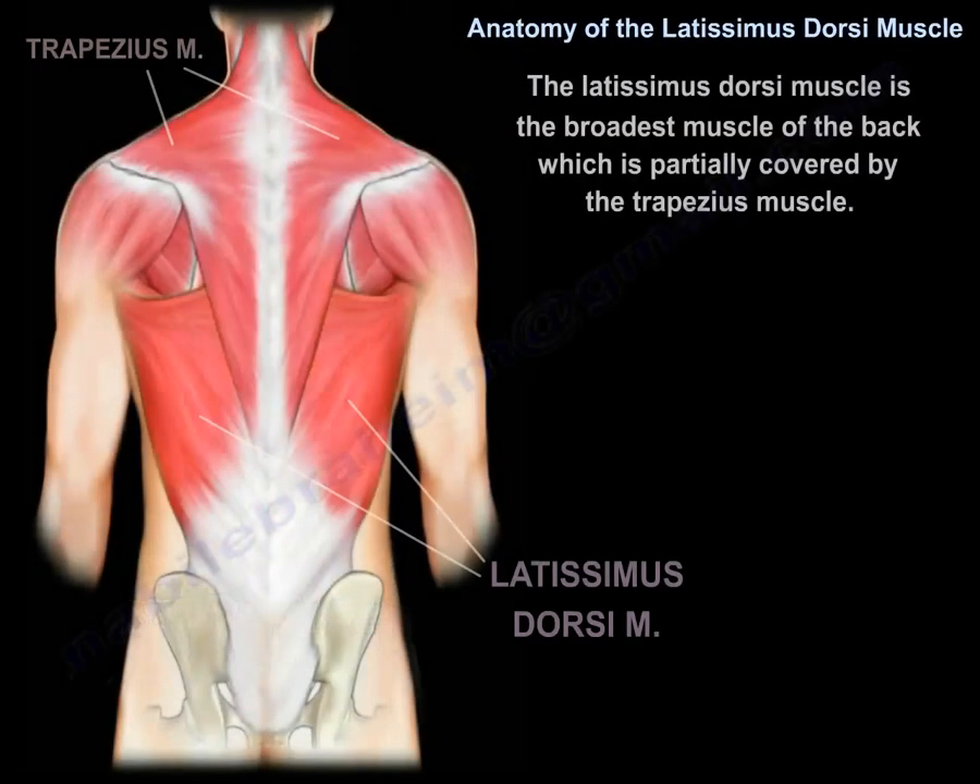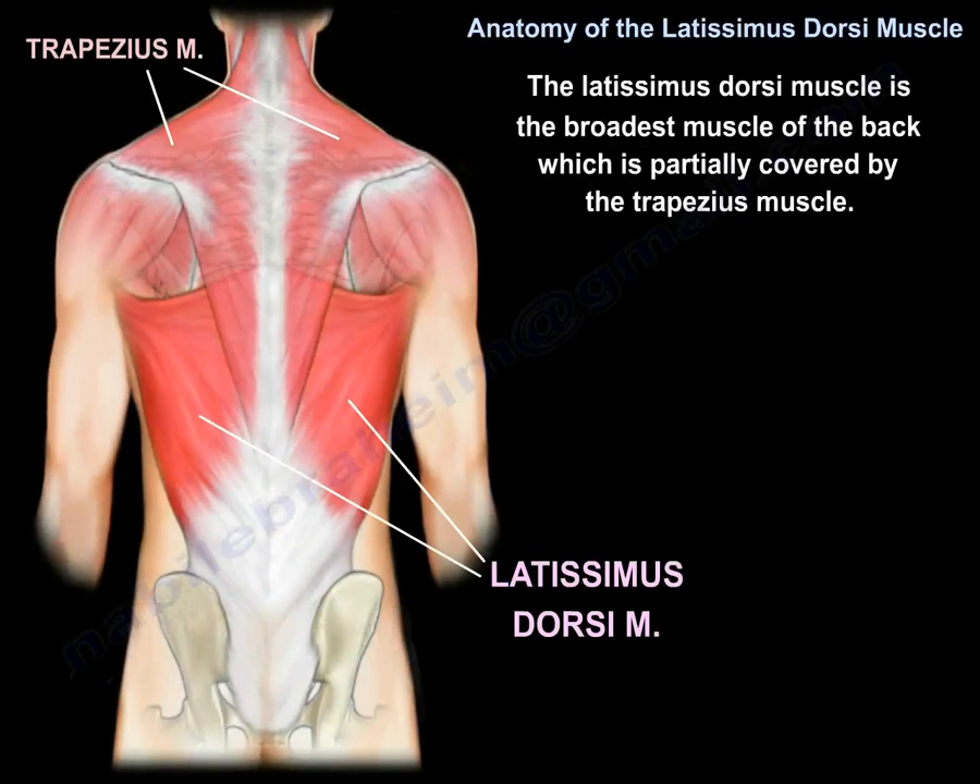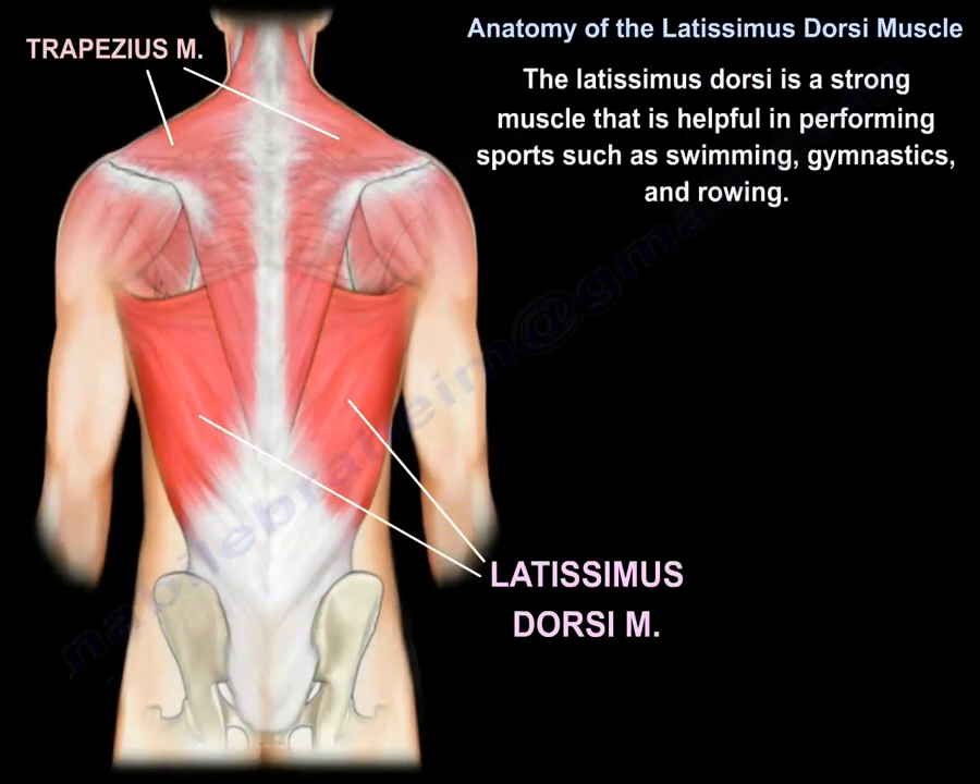The latissimus dorsi muscle is the broadest muscle of the back, which is partially covered by the trapezius muscle, as you can see here in this diagram. The latissimus dorsi is a strong muscle that is helpful in performing sports such as swimming, gymnastics, and rowing.